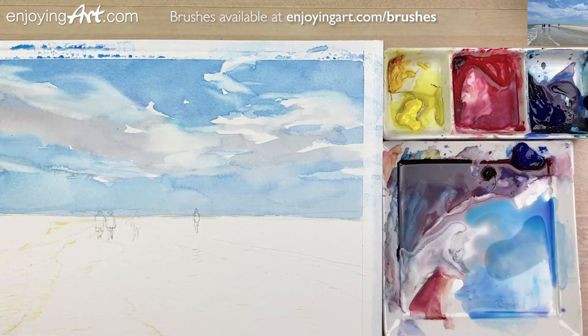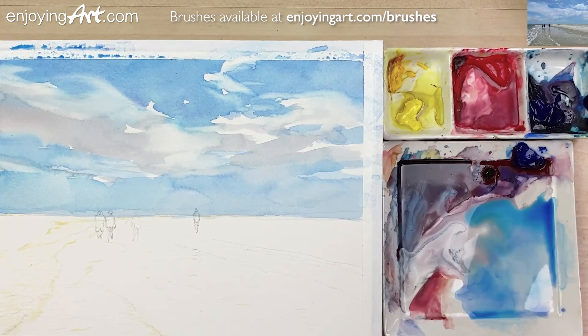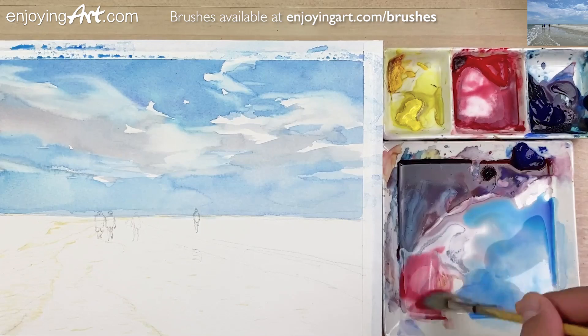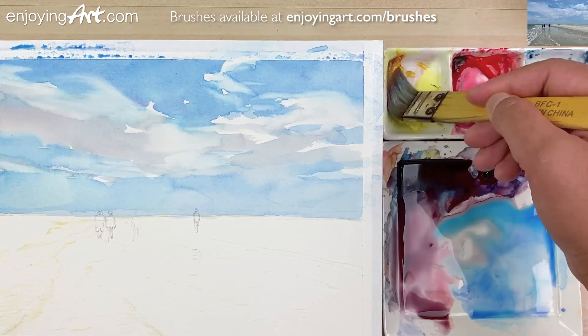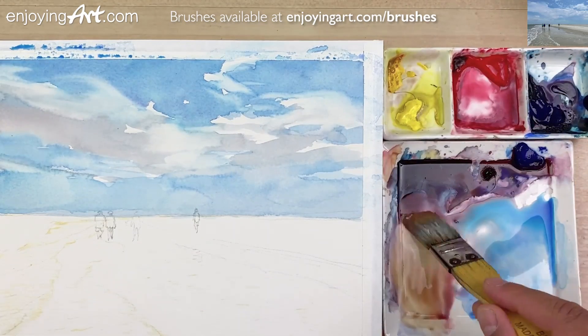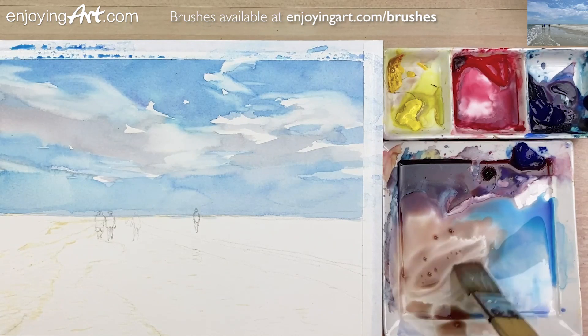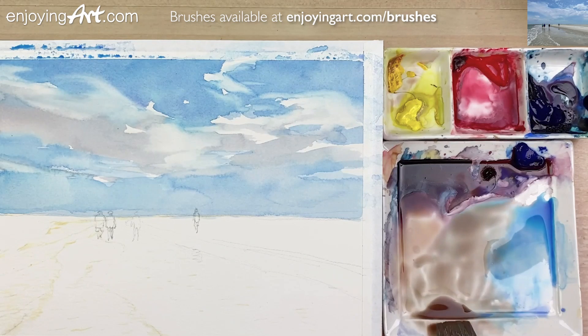Now I'm going to start painting the beach. I'm going to continue using this large brush. I'm going to have a little red color, mixing into this blue color and add a little yellow, and we can make a little brown-gray color. I'm going to get a little bit more blue because I see it's a little bit too warm. So I add a little blue to make it a little bit more gray. I'm going to have a little water to make it lighter.